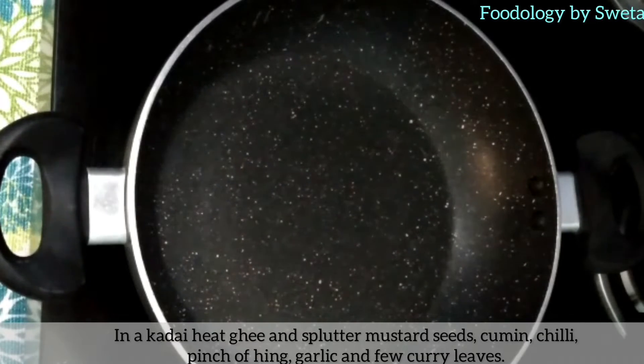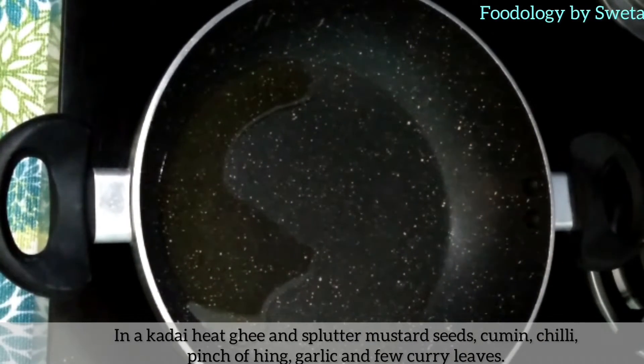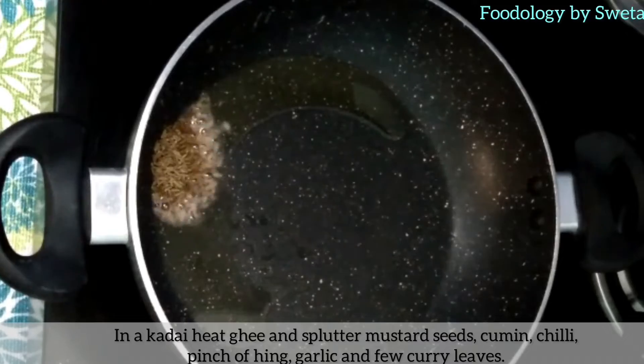Ab ghee daalein, us mein mustard seeds, cumin seeds, chili, hing, garlic aur curry patte ko daalein.